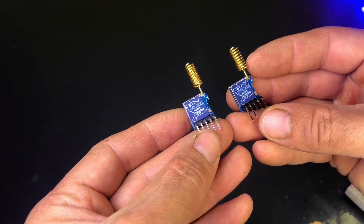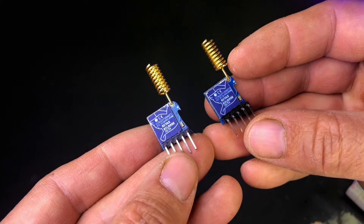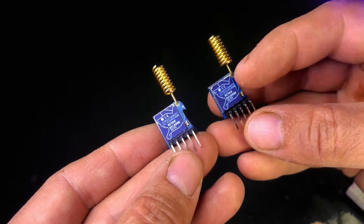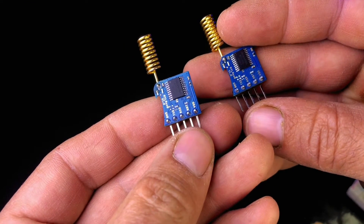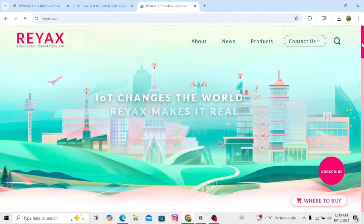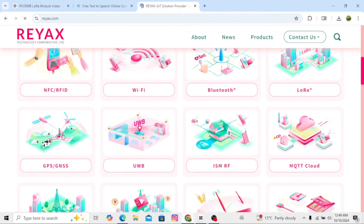Hello everyone! In today's video, we are going to talk about the REAXH RVLR998 LoRa module, which is perfect for long-range wireless communication. This module was sent to me by REAXH and in this video, I'll show you how to set it up, how it works, and we'll do a live demo.